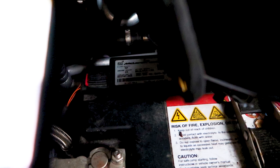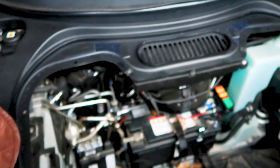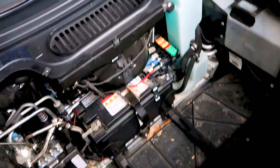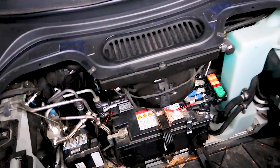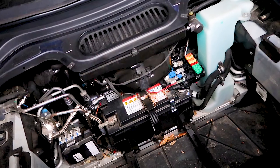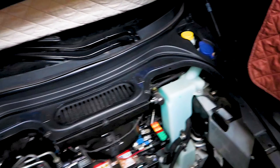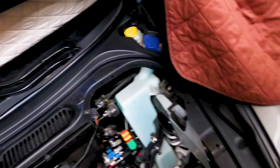I tried calling McLaren and they wanted me to use a gen 3 battery, which is like $6k for a gen 3 battery — and no, we're not gonna do that, absolutely not. We're just gonna put in a regular battery and go from there, because obviously the battery is dead.